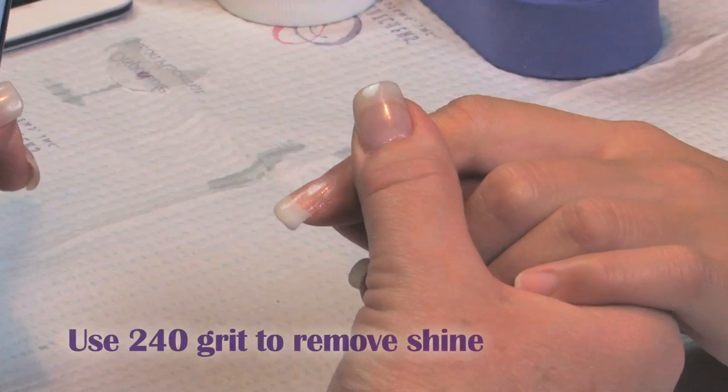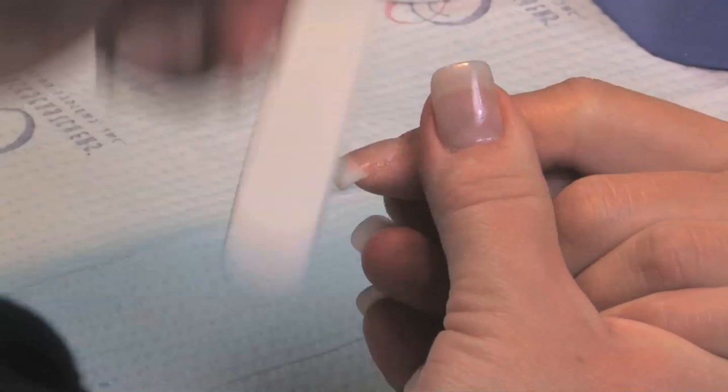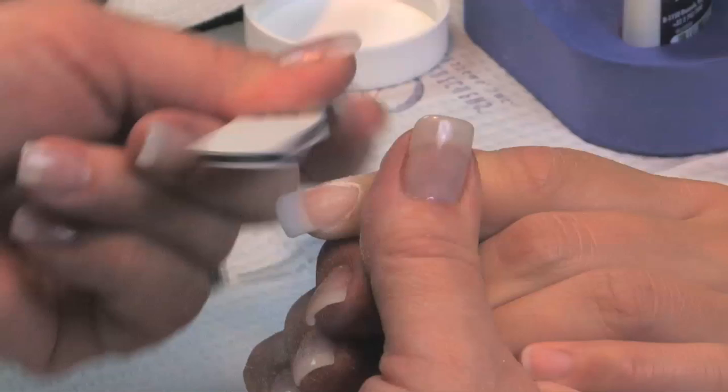Once it's completely dry, take a 240 grit and work your way down toward the free edge. Come back with a 600 grit, working your way down toward the free edge. Then you're smooth, and you're ready to bring up the shine with the gray buffer.